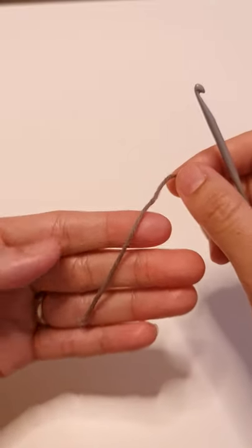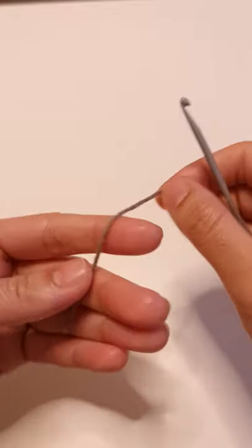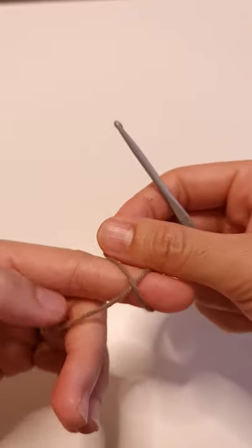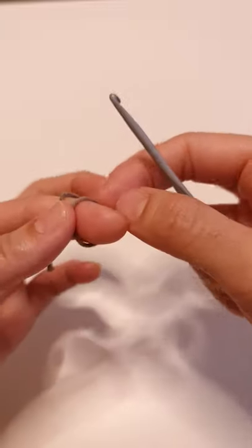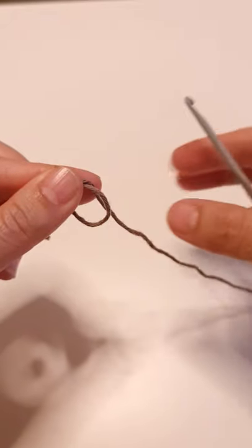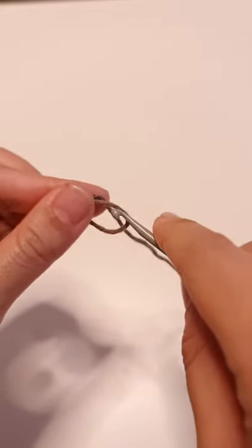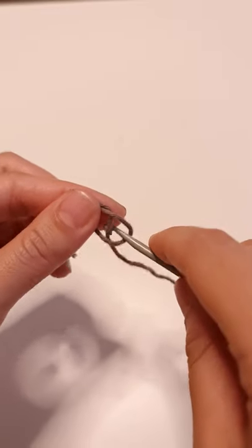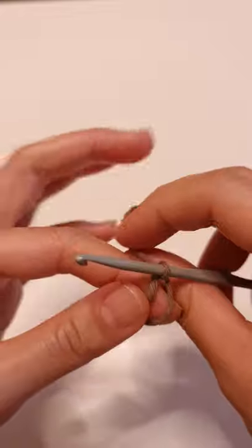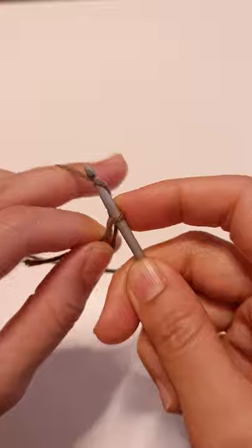I'm going to show you the magic ring that always works. Grab your yarn and wrap around your index finger, create an X, release, and now you see the yarn that is behind the ring. Go with your hook and grab it. Now place that long yarn from the ball between the other fingers.